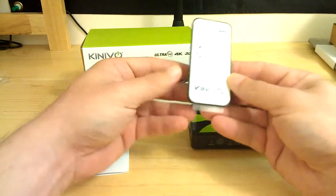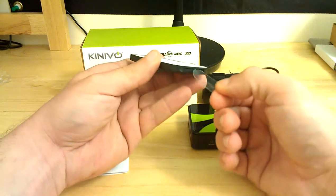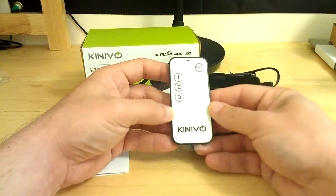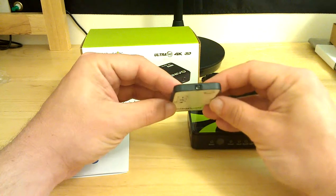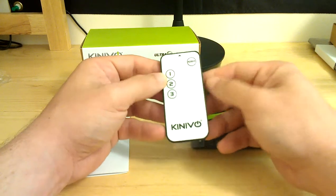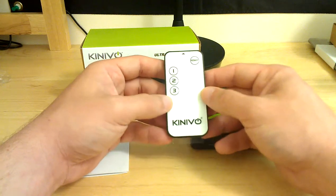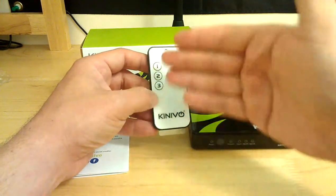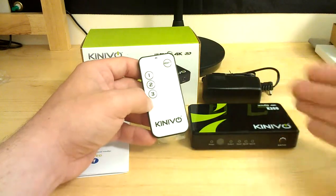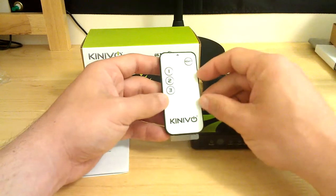As I mentioned, you do get a remote in the box and it comes with a pull tab that you simply remove to activate the batteries. On the top of the remote you have your sensor which connects through the IR sensor on the unit. You have your power button and then you can select whichever input you'd like to send to your TV. You can actually have all three of your devices on and just press one of these buttons to activate that input and send that signal to the TV.